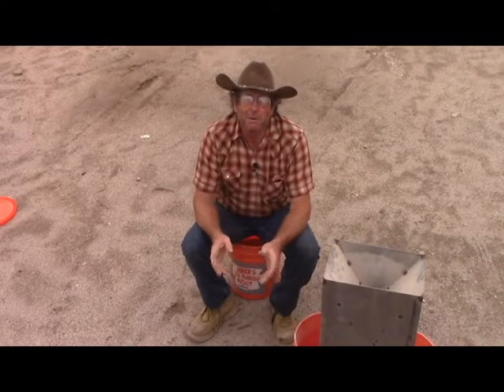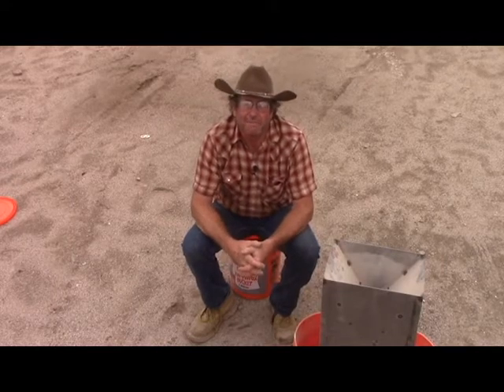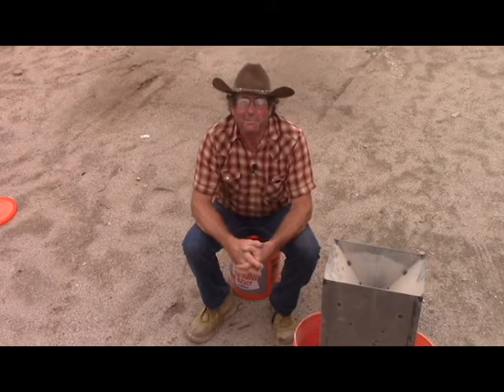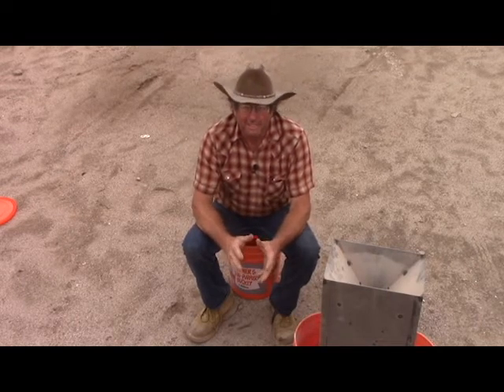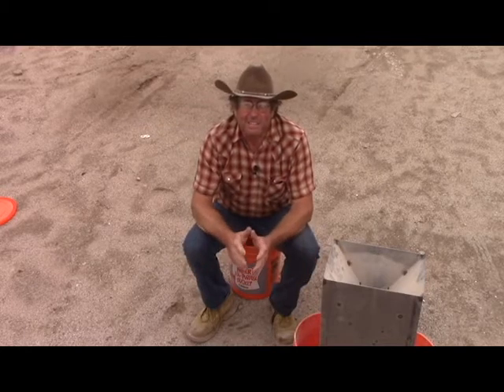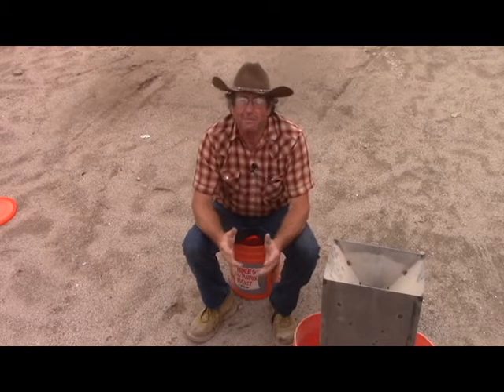Howdy folks, I'm Keith Bowen and this is Hard Rock University. Now as you recall from lesson three, taking representative samples — it's very important when taking a large sample and making a small sample out of it that you do it in a representative manner.